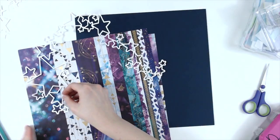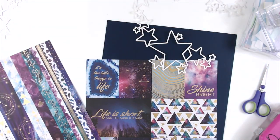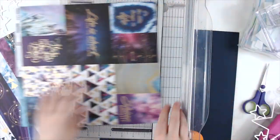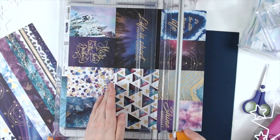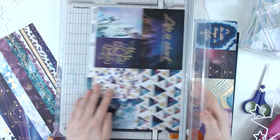So I have this cut file and it's from Confessions of a Paper Addict — you can find it on Etsy. It's just this gorgeous star swirl and I thought it would be perfect to use with these papers.